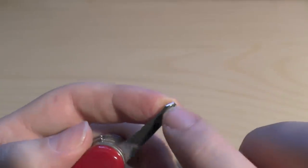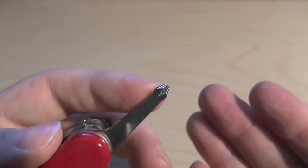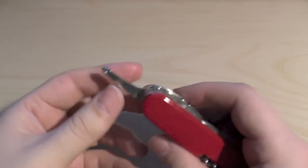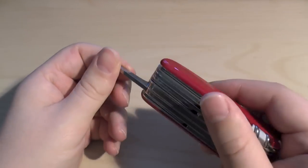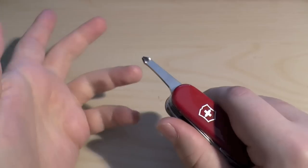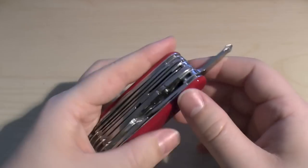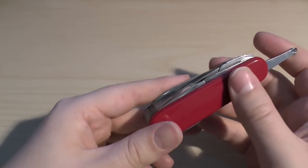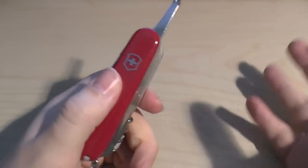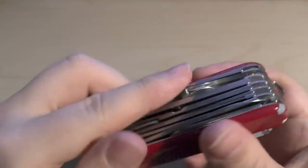A good tip: get a knife sharpening stone or rod and file away to get that flat edge back on the Phillips. I've used a screwdriver on one of Gerber's multi-tools and literally a couple of turns in, half of it snapped off. I've never had any problems with Victorinox tools. I'm not sponsored — nobody gives me products — so I give you the truth rather than some marketing fluff.